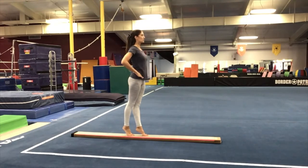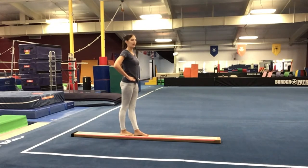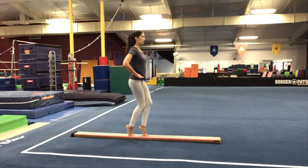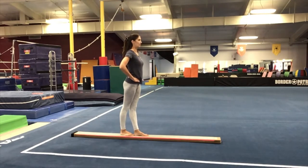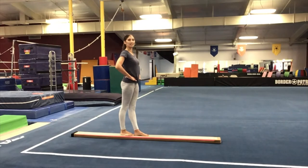Hands back onto your hips. We're going to go into a forced arch, so glue those knees together. Press the front of your feet forward. Lift, plie, and stand tall. We're going to move into our eight counts. One is a plie. Two, forced arch. Three, releve. Four, flat feet. Five, releve. Six, forced arch. Seven, plie. Eight is stand.